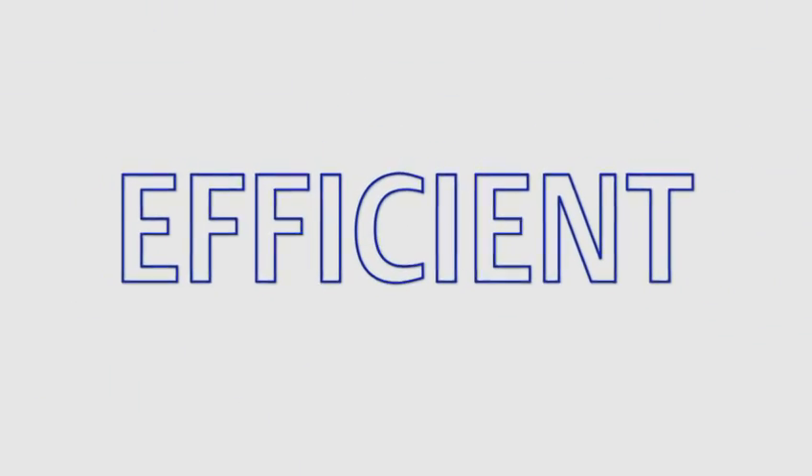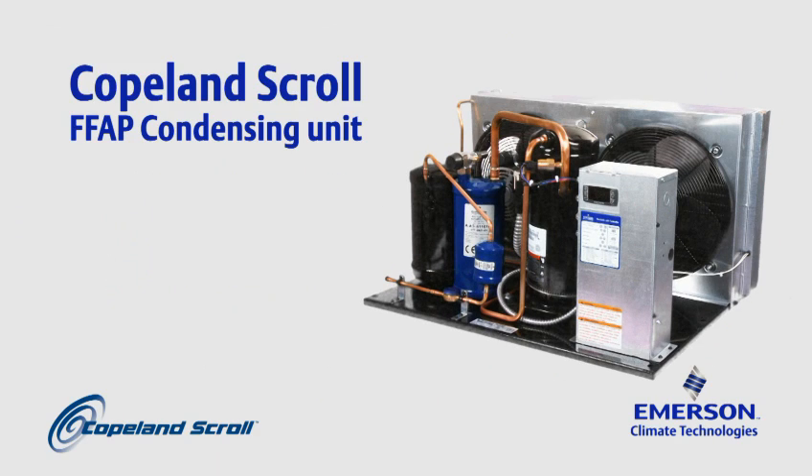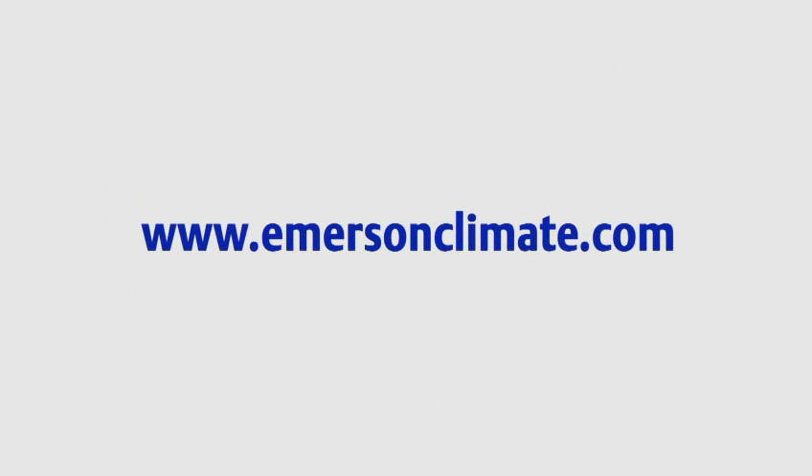Reliable. Efficient. Flexible. The new Copeland Scroll FFAP condensing unit. To find out more, visit the condensing unit product section at emersonclimate.com.